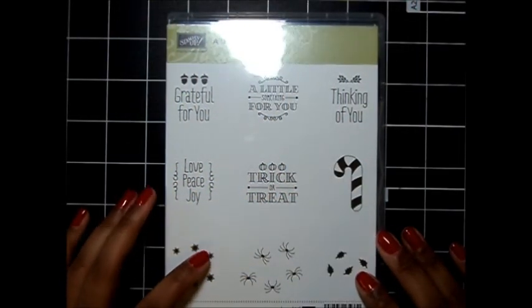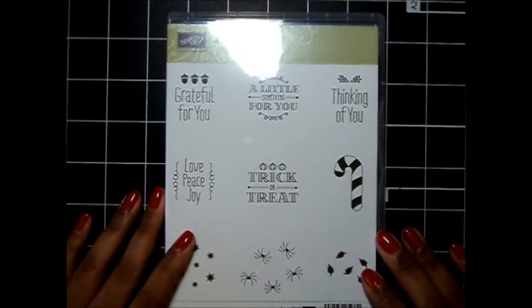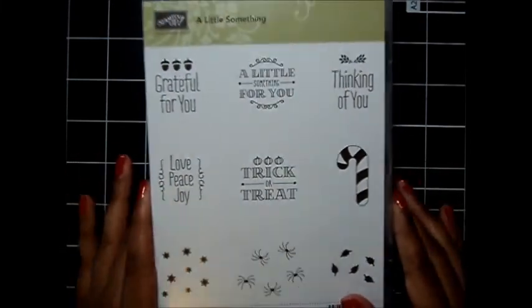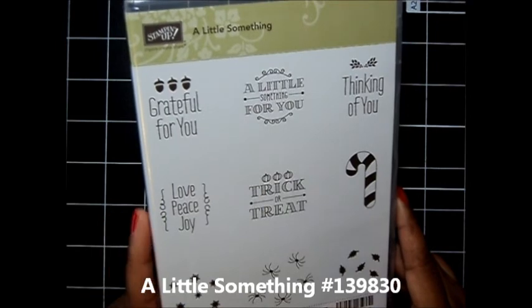Hello everyone, this is Laquita with QuitaBugHandMades.com and I'm so excited that you could join me today. I have another fun project to share with you today and today's project features the A Little Something Stamp Set by Stampin' Up.